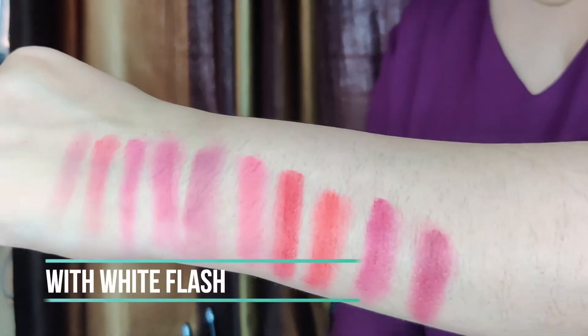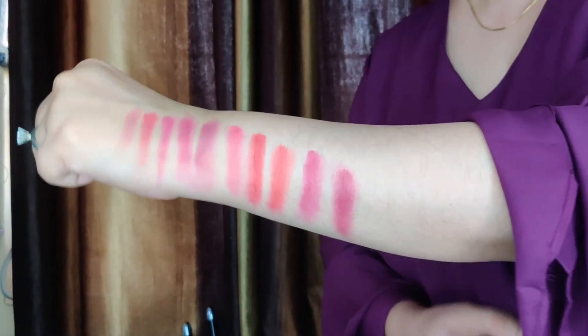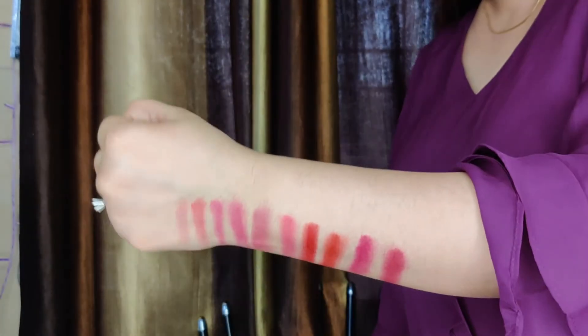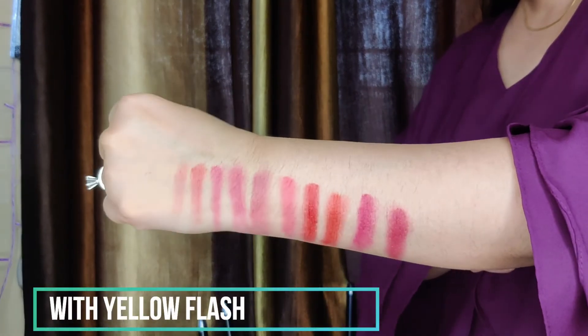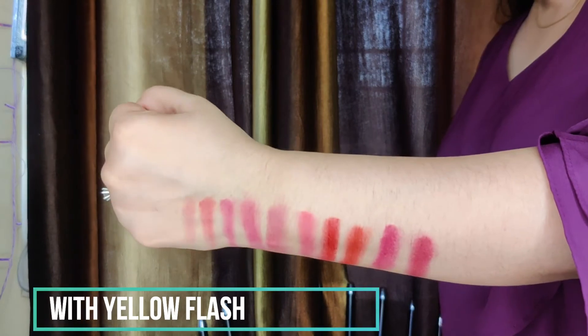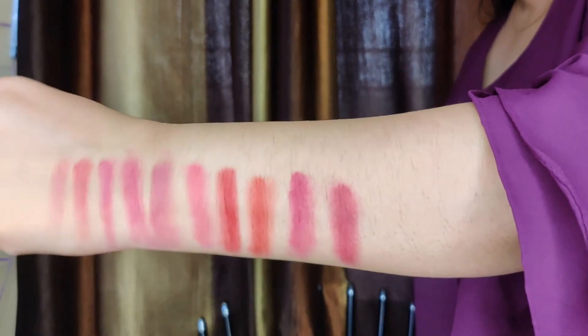Please subscribe to my channel so that when I have any new video, you will be notified. These little hacks and tips I will be able to share with you. So this is white light and yellow light — I have added both hand swatches so you can see the shades.